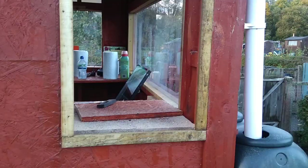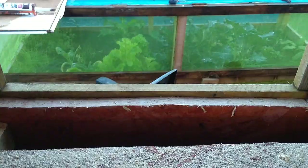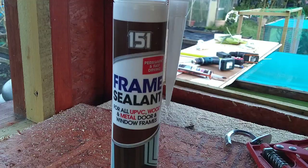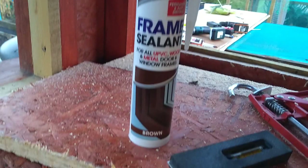They're in, and I'll show you from the inside what it looks like. You've got your lip all the way around. That lip will then get filled with 151 frame sealant in brown — just because I've got brown, because it's a shed, and it doesn't really matter.